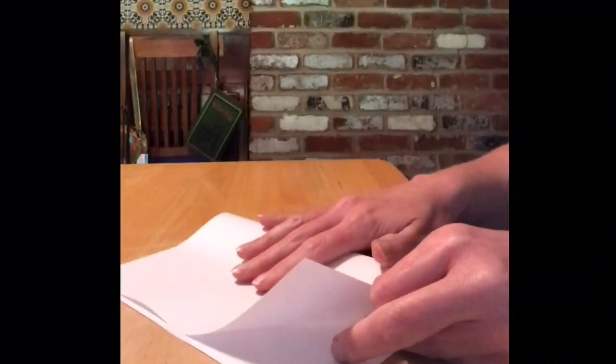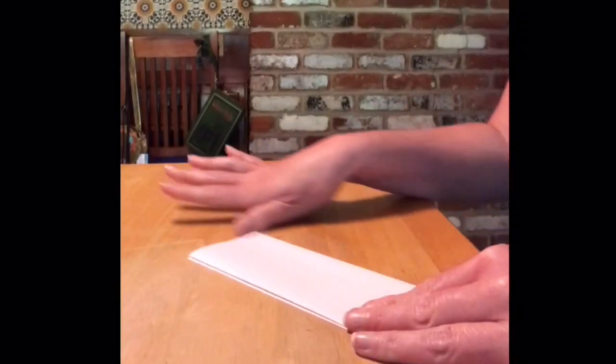The first thing you'll do is take your white sheet of paper and fold it so that you have eight boxes. If you're in my class, this is how we fold our papers when we are going to do math facts.